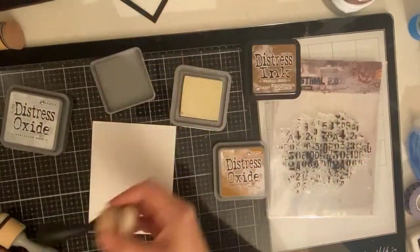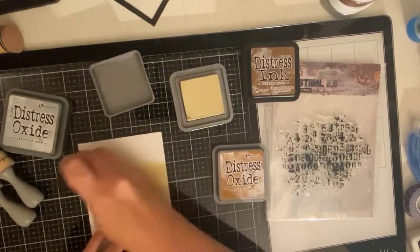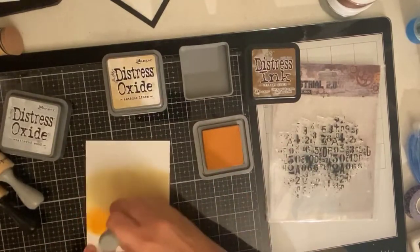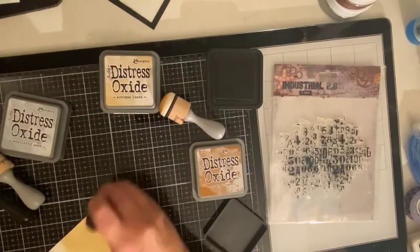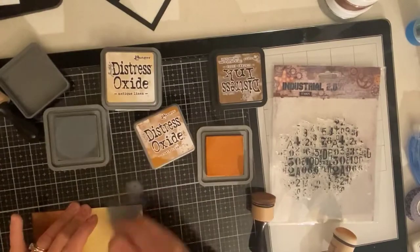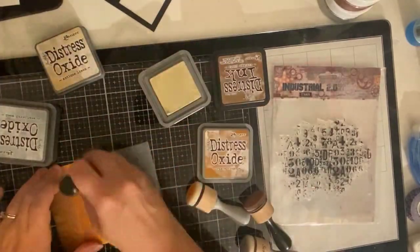Now I'm taking a new piece of cardstock. This is Simon Hurley's stark white cardstock — it's 110 pounds and I really like it for ink blending; the ink goes on really smoothly. I've started with antique linen, and then next I am adding rusty hinge, using scrapbook.com's domed foam applicators. Then for the next color I am using vintage photo. I don't have distress oxide in vintage photo, but I really like how these colors look together — I thought they kind of looked a little steampunk-ish. And then on the other end I am adding weathered wood distress oxide.